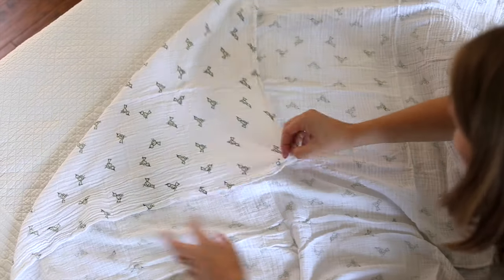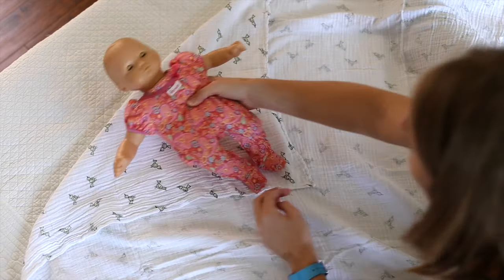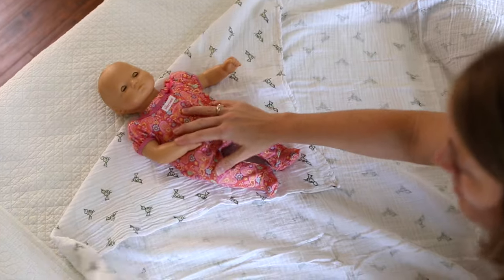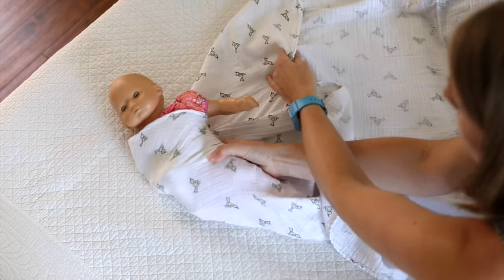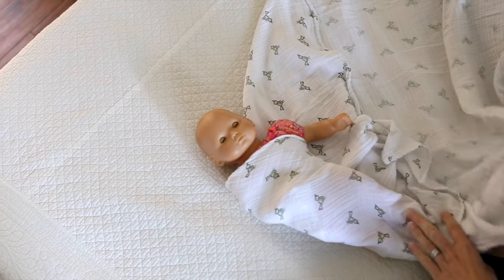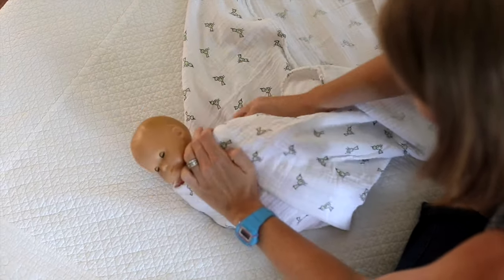Start with a fold in one corner of your blanket. You'll lay the baby's neckline at the fold, hold their right arm down, bring the blanket up and over. This needs to be very tight, so you can kind of tuck and pull snug there. The bottom blanket goes up, over the left shoulder, tuck it behind.